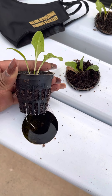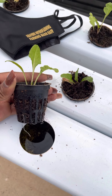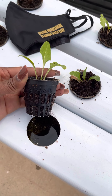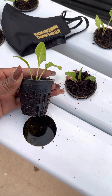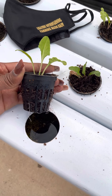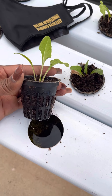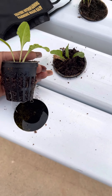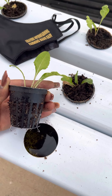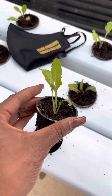Different kinds of hydroponic systems are designed differently — some are designed for a 5cm cup, others for 7.5cm, and some even less than that. So depending on the size of your hydroponic system, you get the proper propagation pot and transplant your seedling — you just pull out your seedling and place it in.